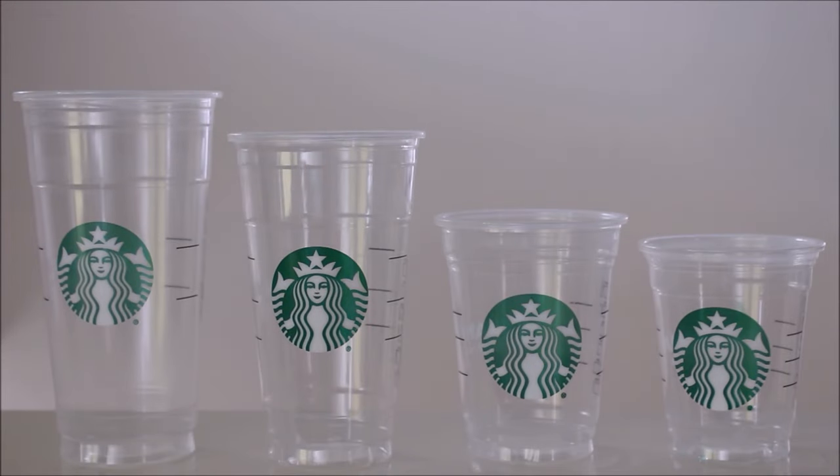Hey, what's up everyone! Today we're going over the different Starbucks cup sizes and see whether or not they really do hold the amount of fluid ounces that Starbucks says they hold.